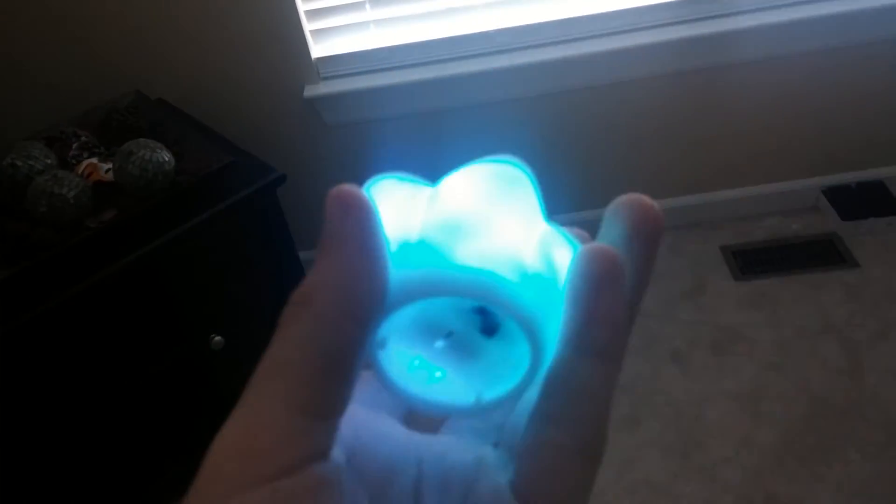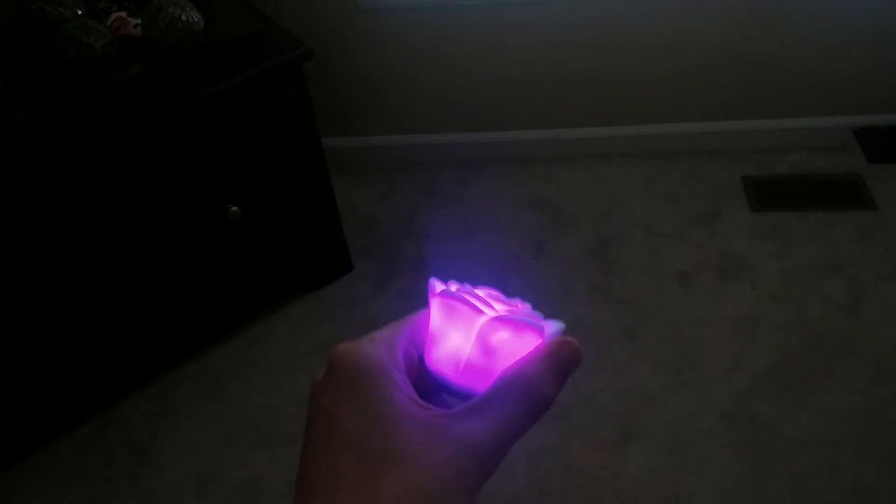It is pretty light actually, it isn't very heavy. But as I said before, the plastic is really hard so it feels like it's solidly made.